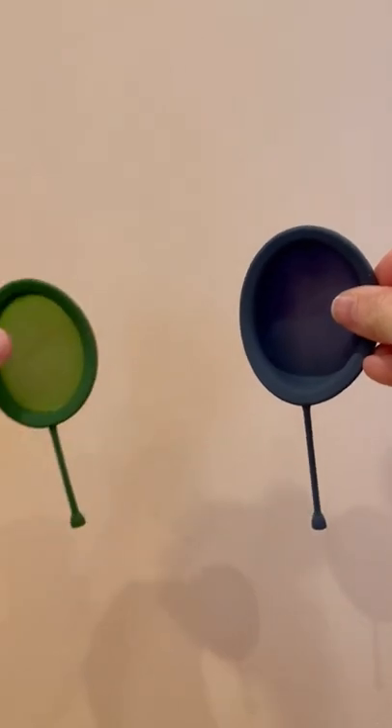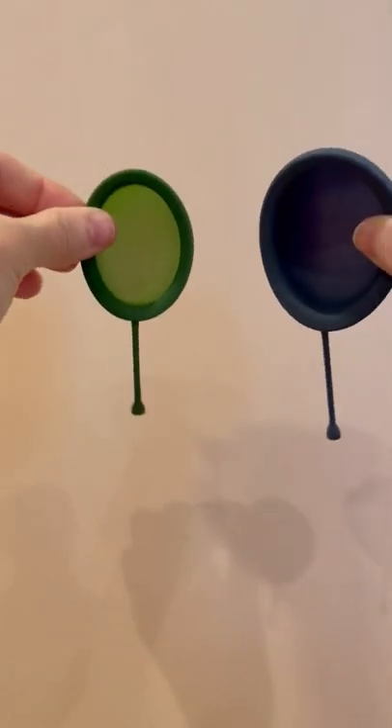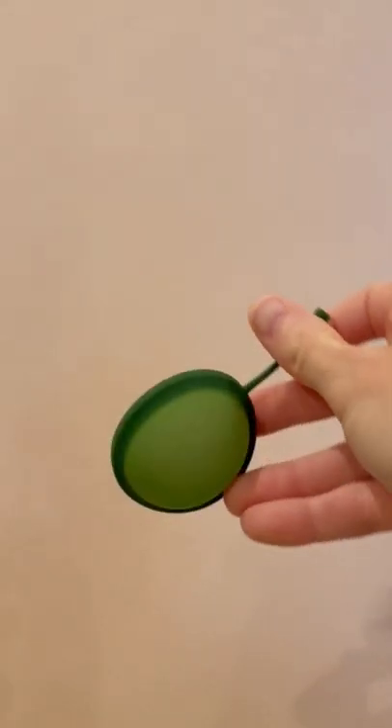However, the disc was a little large for some people. So we created a smaller version.